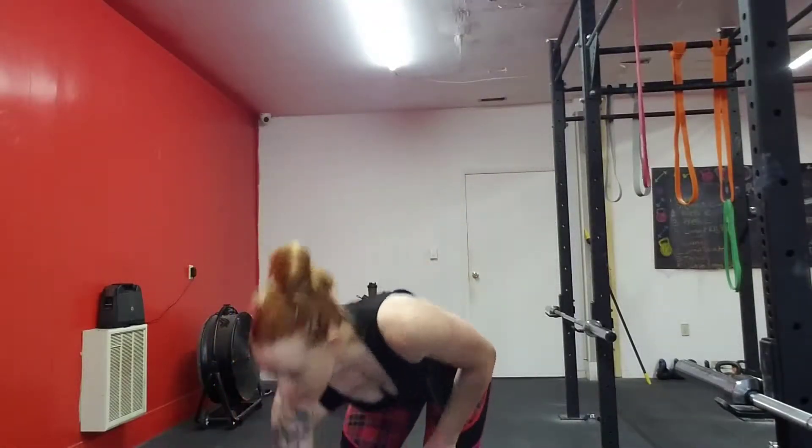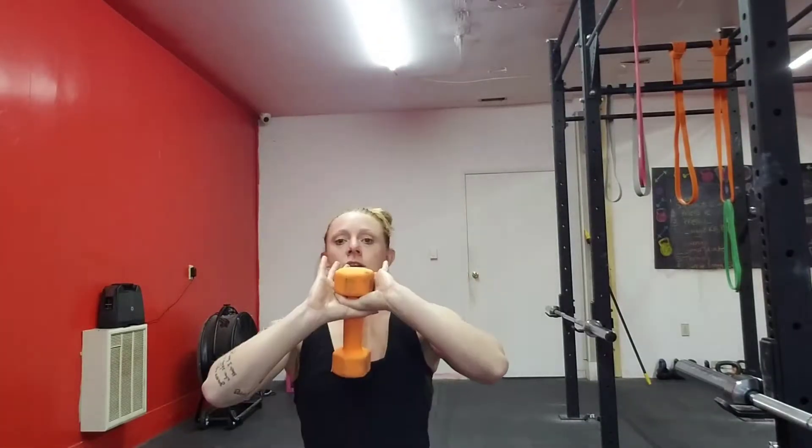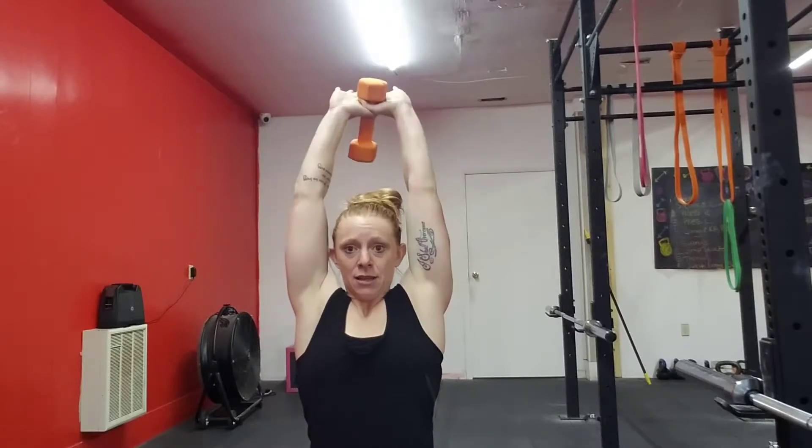We're going to do two exercises for your triceps. Grab one dumbbell — this is going to be a full tricep extension above your head. Notice how I'm holding that. Keep those elbows pointing kind of forward; you don't want to wing them out. Drop it down behind your head and straight up.